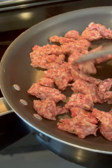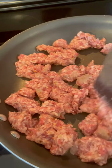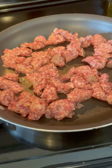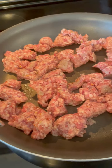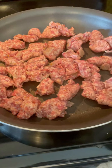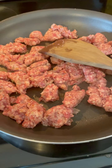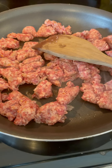For the meat, I'm doing Italian sausage today — this is a pound of spicy Italian sausage. You can use mild, whatever you want. I'm just going to brown this up, and once it's browned I'm going to rinse it and set it aside. You can also use hamburger if you want, but I'm using Italian sausage today.